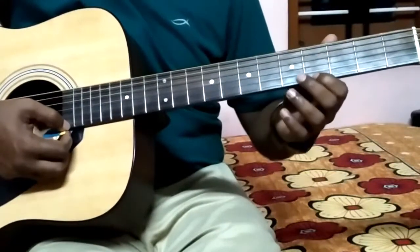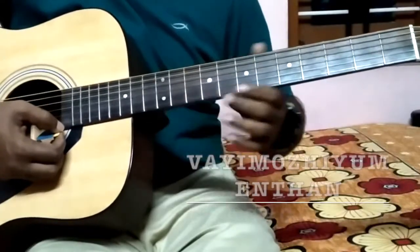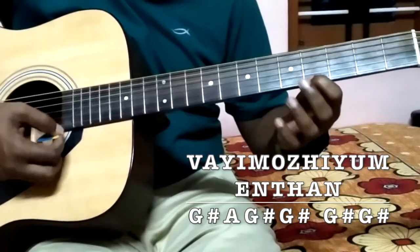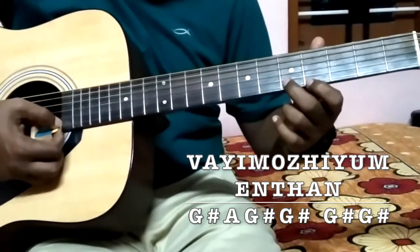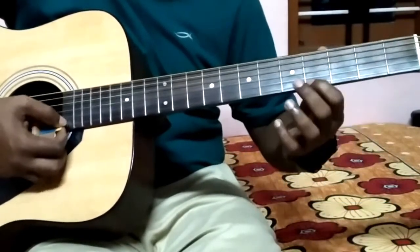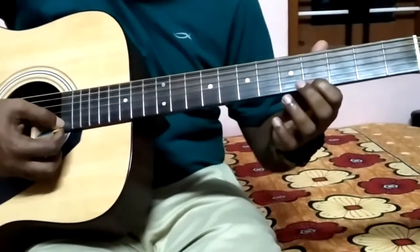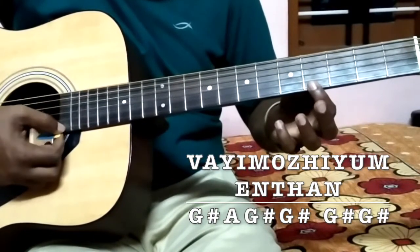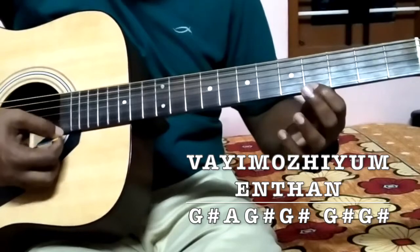For 'Ennavali' we will start from this note which is on the first string, fourth fret - that is G sharp. So: G sharp, E, G sharp, G sharp, G sharp, F sharp. I will explain all these notes. First string this note is G sharp, so G sharp, A, G sharp, G sharp.